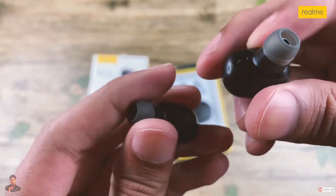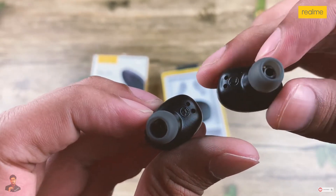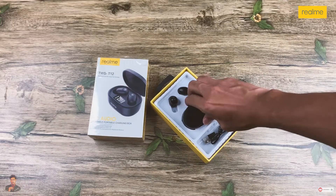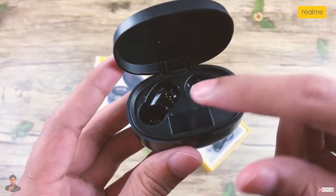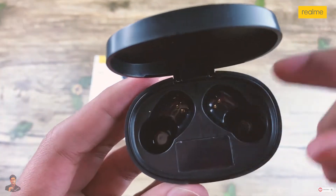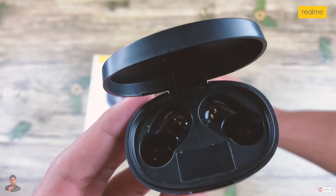Here is the left and right earbuds. And here is the main case. Opening this device, the best part is you have a micro indicator so you can easily see the battery status.